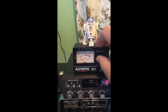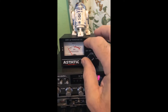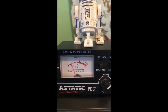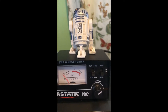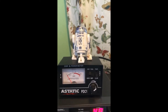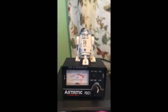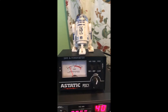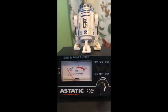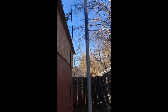You can see it's running about maybe 1.7 on channel 1, and on channel 40 we're getting about 1.5 to 1.6.